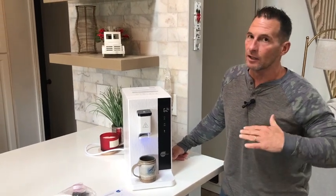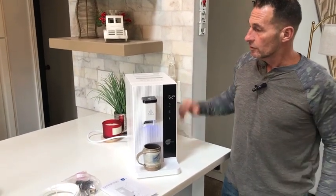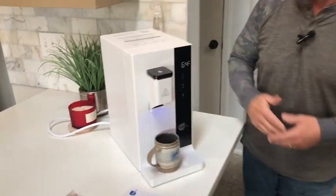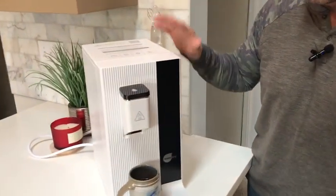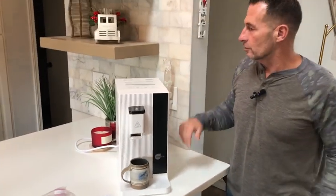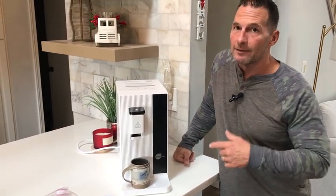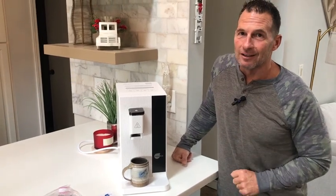One filter is going to last you a long time. This is actually really good because you can take it camping with you and have fresh water. You can pull water right out of a creek, pop it in here, and drink it without any issue because of how well a reverse osmosis machine works. There are QR codes for it and everything like that. But if you're looking for one, pick this up — you're absolutely going to love it.